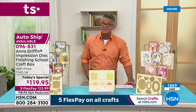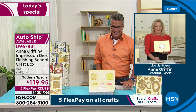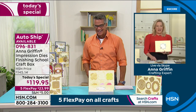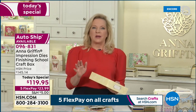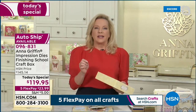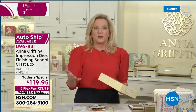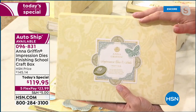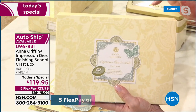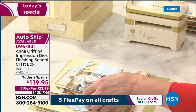Let me introduce our special guest — here she is, Anna Griffin. I'm really excited about this because when we think about die cutting and embossing, we think intricate Anna Griffin dies. With this, we're now able to do all that beautiful intricate die cutting and embossing, but we can also basically create an impression — using the dies to actually create a rubber stamp impression, but it's actually letterpress. It's pushing the ink into the paper.